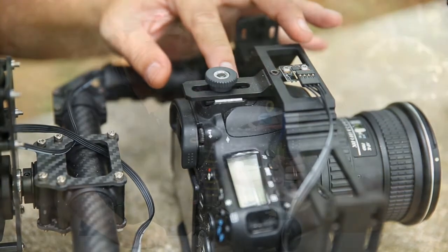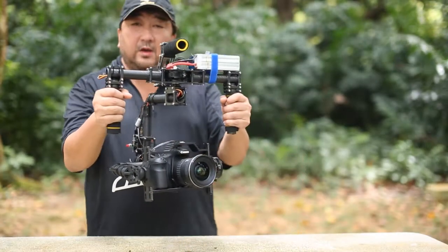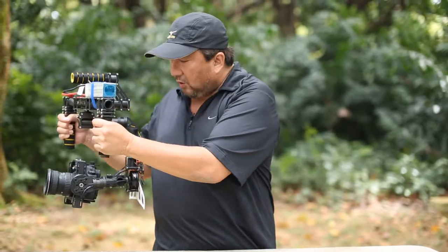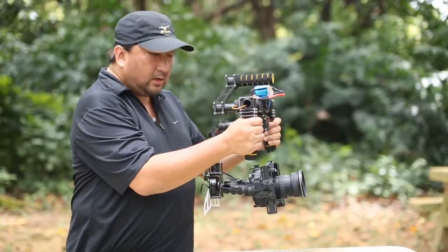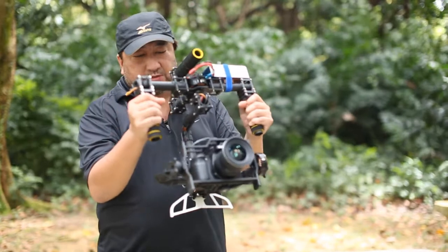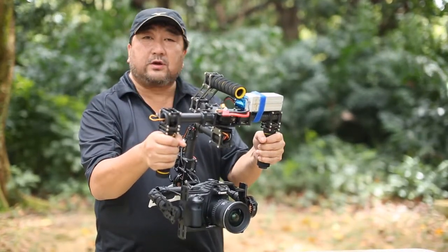So this is the advantage. The other features you'll find with the gimbal is, of course, the third axis follow. So if you do a pan, you will see that the camera is following when you do a pan. Once I go to the middle, it follows back to the middle. If I tilt the camera upwards, the camera is going to go up. When I tilt it down, there you go, it's going to go down.